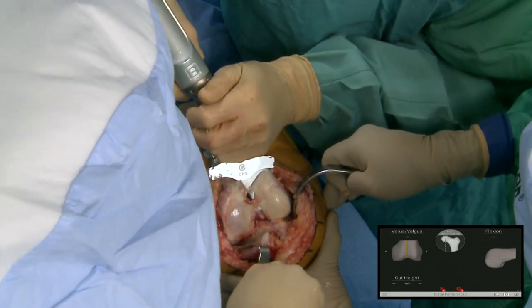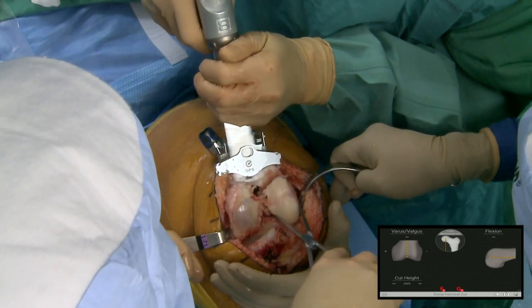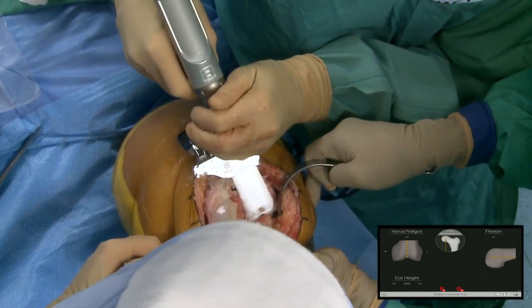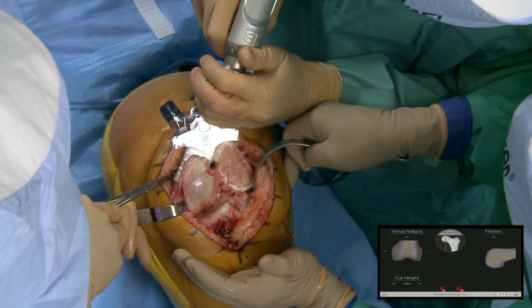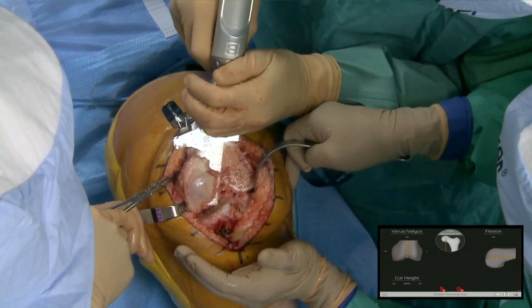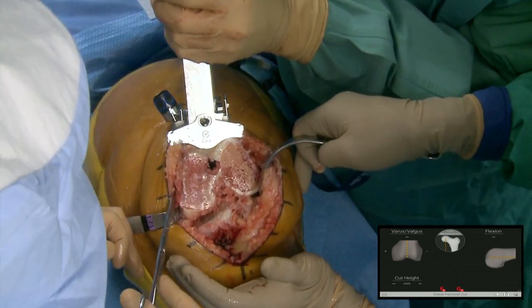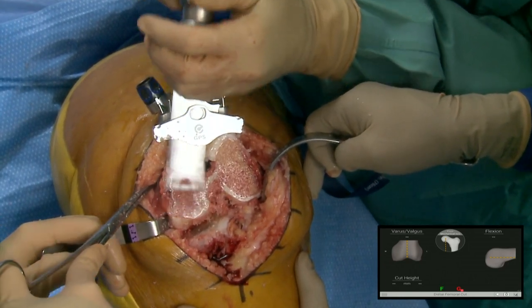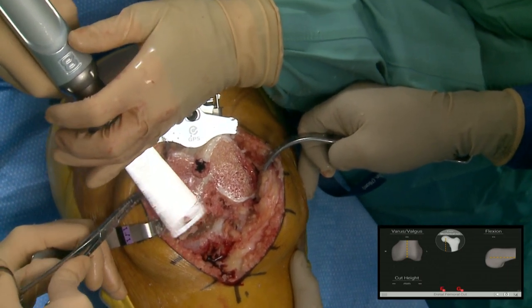This is where I'm nervous — yesterday you did the robot cut and knew it would be accurate. When you have a handsaw that you have to hold yourself, that's a different story. Now we'll see how good the human robot is. I'm cutting through the slot. It's a four millimeter difference between the slot and the top — if you wanted to cut on top you'd just adjust it that way.